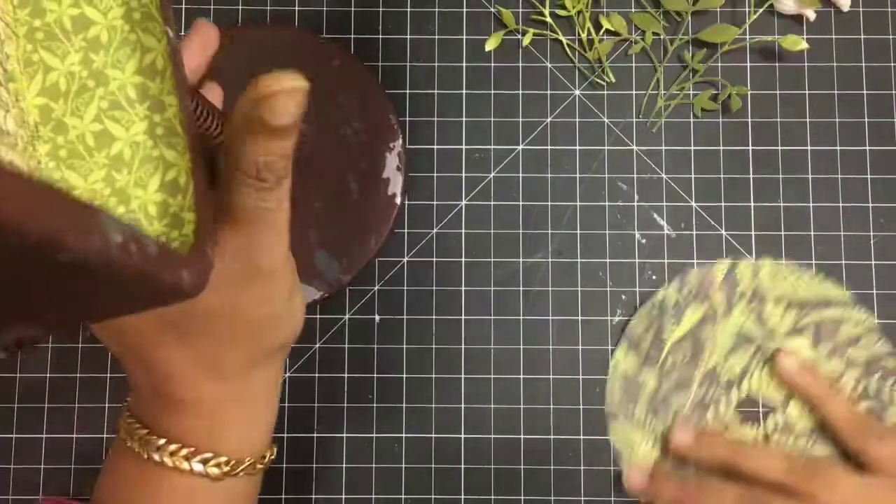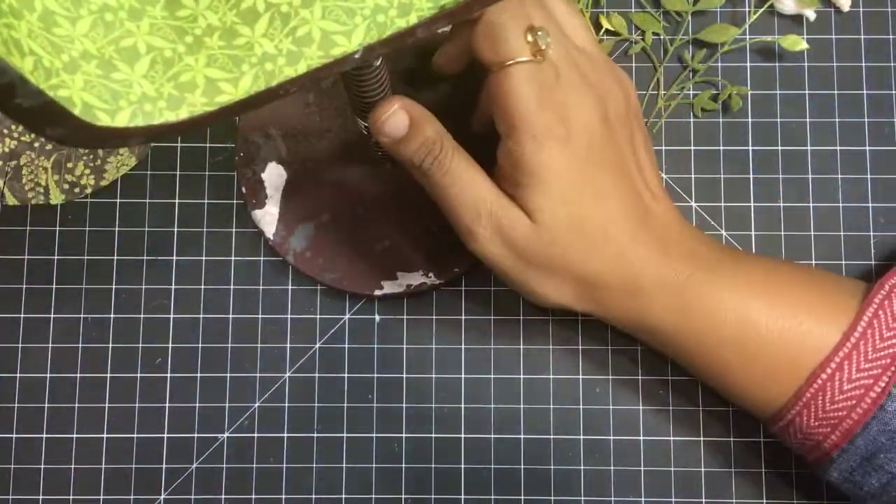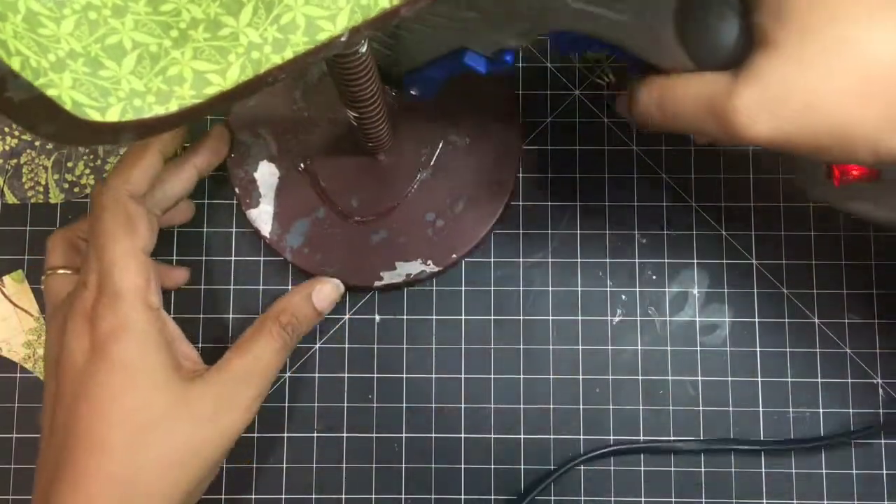I also had this Memory Box die and I love these dainty leaf dies — it cuts beautifully and will be perfect for this project.